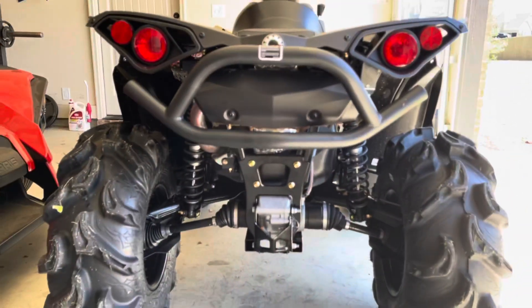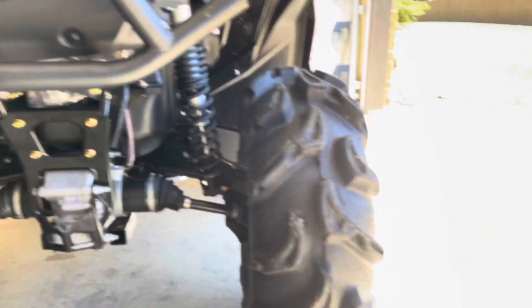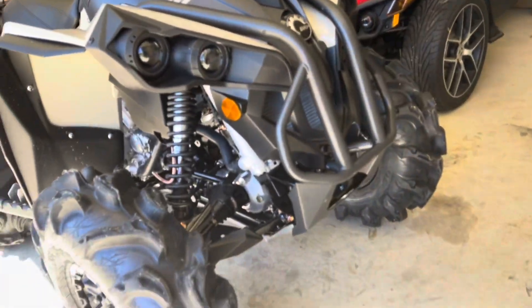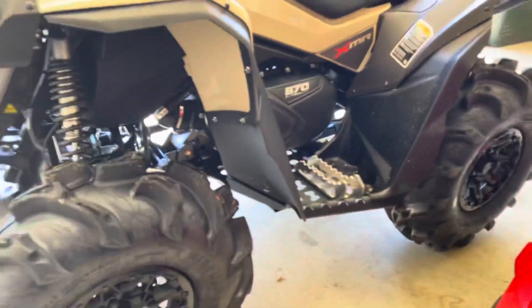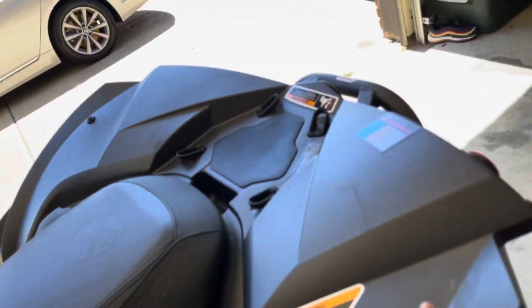Looking at the rear, you've got rear trailing arms — no A-arms in the back, just trailing arms. It's a nice setup. Fox shocks all the way around on the 570. It comes with halogen headlights — I'll probably get some white or clear headlights for it. The display shows the performance key, 570 V2.0 EFI, 4x4 with Visco-lock. It doesn't come with a rear rack — I'll probably get one since right now it's just plastic back there.